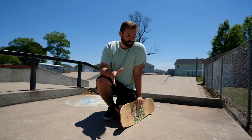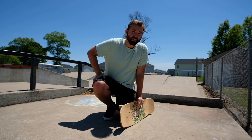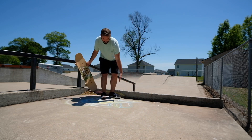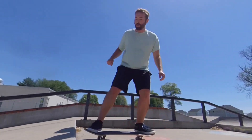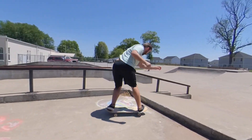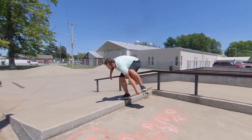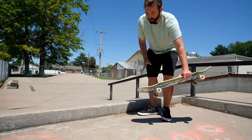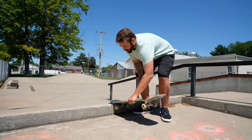When I first got to this park, this seems like the most interesting area to me because I've never really seen anything like this in the middle of a pyramid. The first thing I thought I wanted to do was just roll into it.